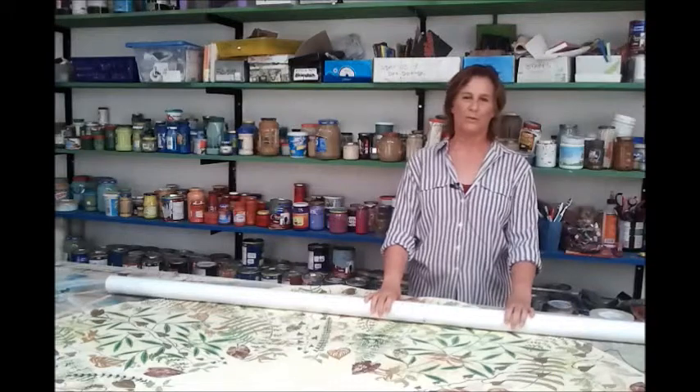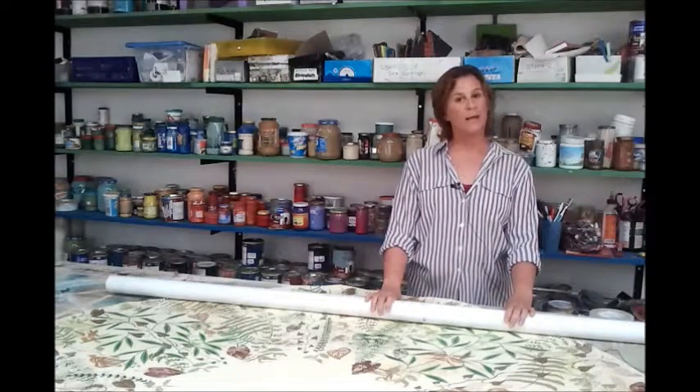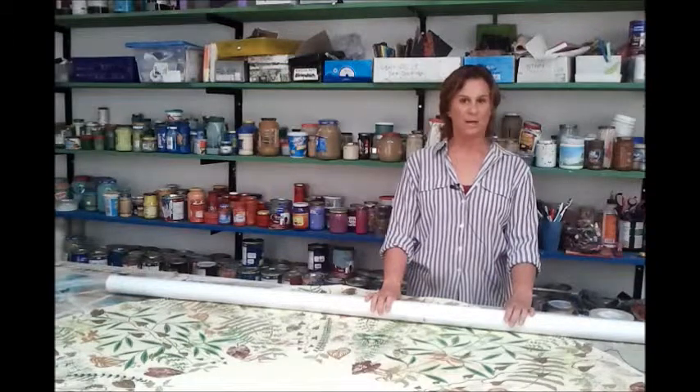Hi, my name is Laurel, founder of Laurel's Originals, and I'm going to show you how we pack and ship our hand-painted canvas rugs.